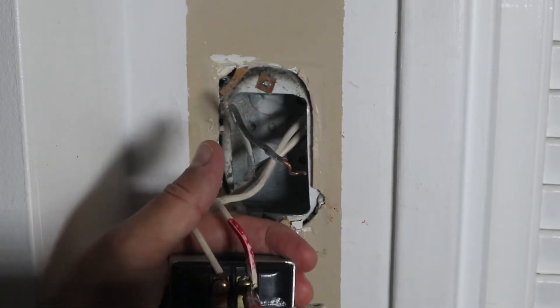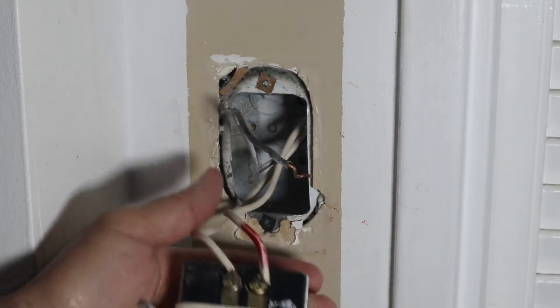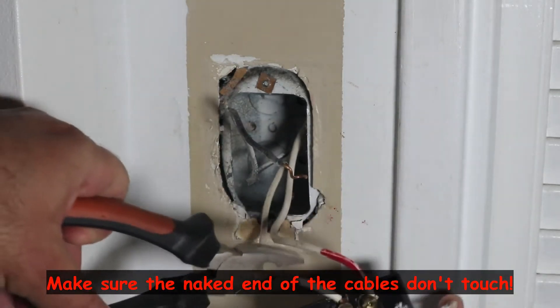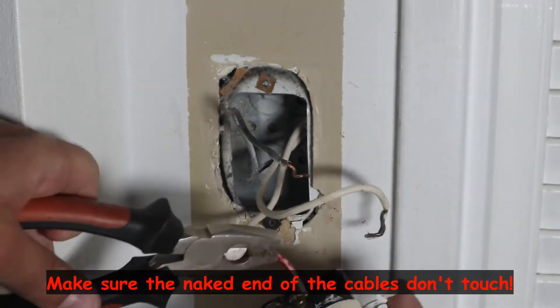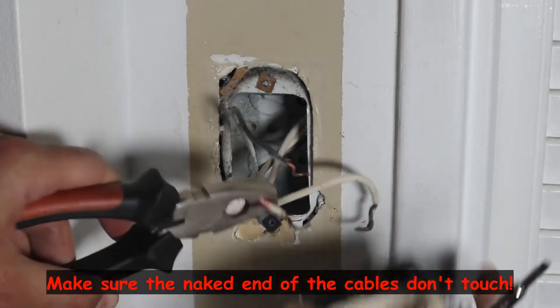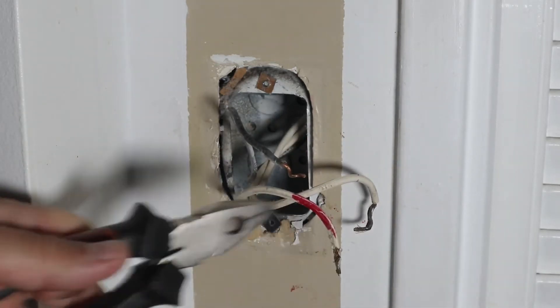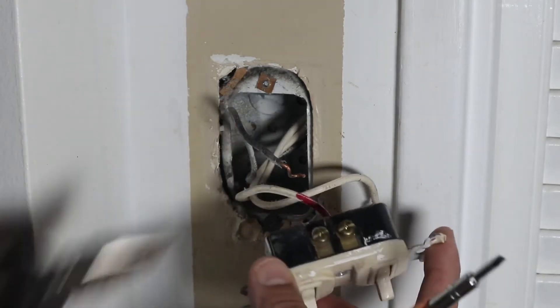The screws don't remove completely, so I unscrew them as much as I can. And once again, using the plier, I'm going to remove the cables. Do not pull hard on the cables — they have a hook usually, so I just remove the hook and remove the cable.